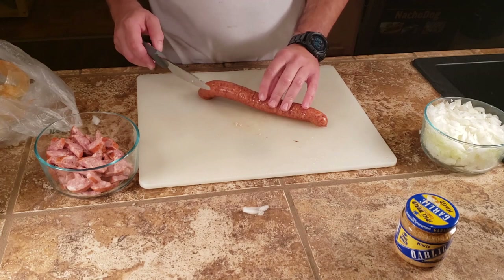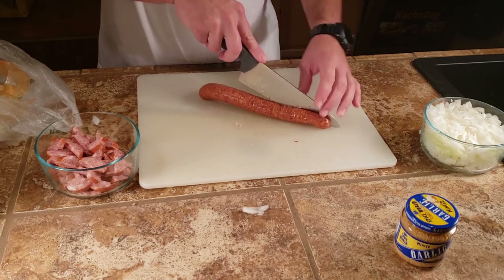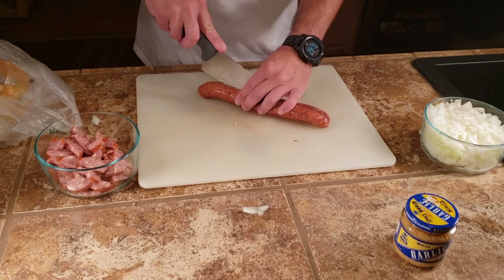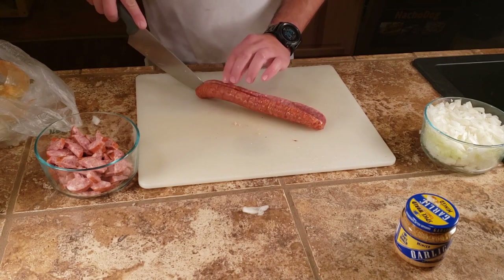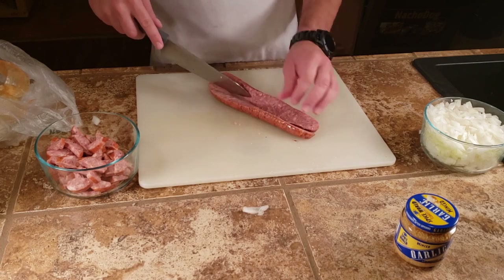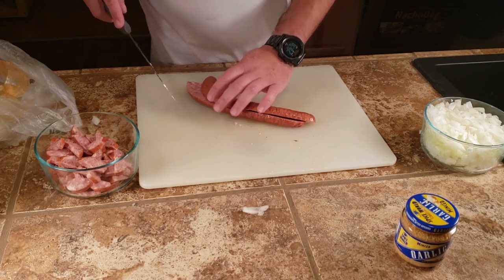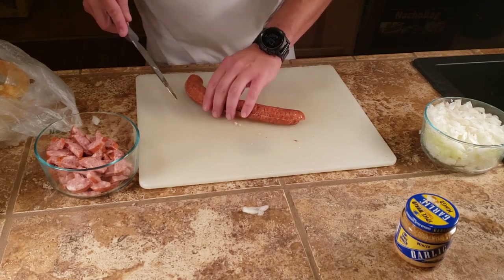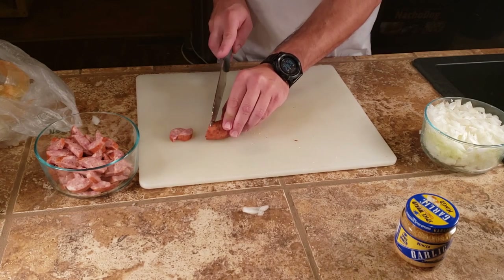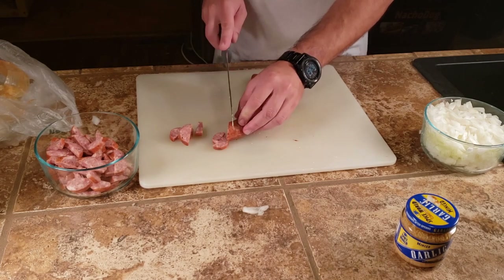I don't know if our pan's big enough — I should have maybe got the flat top up here. You think I should get the flat top? I do. Yeah, I don't usually do like a full batch on the stove. I'm just looking at it in a bowl here and I don't even know if it's going to fit in that pan. It won't — I'll get the flat top.